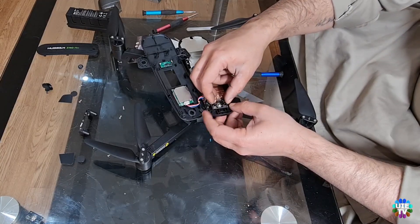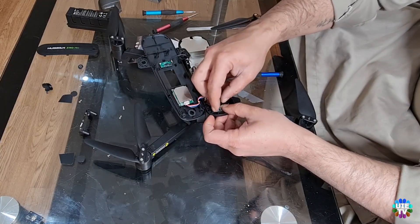Place the new power button module in its place, then put the two screws back to hold it properly as shown.